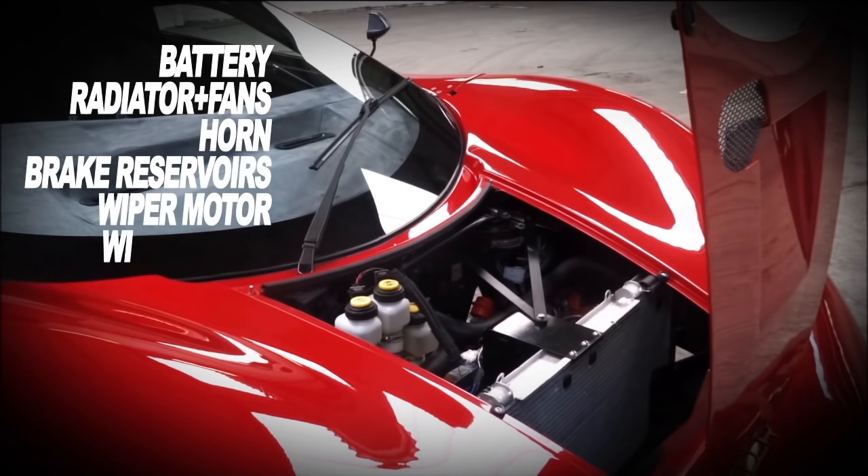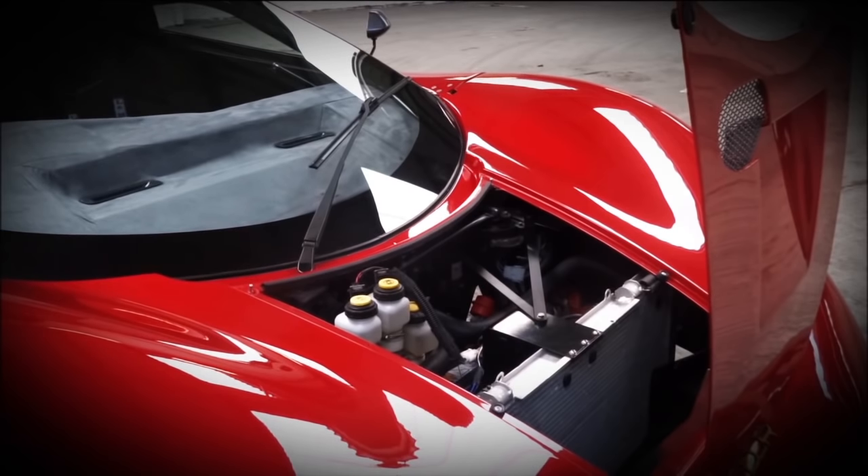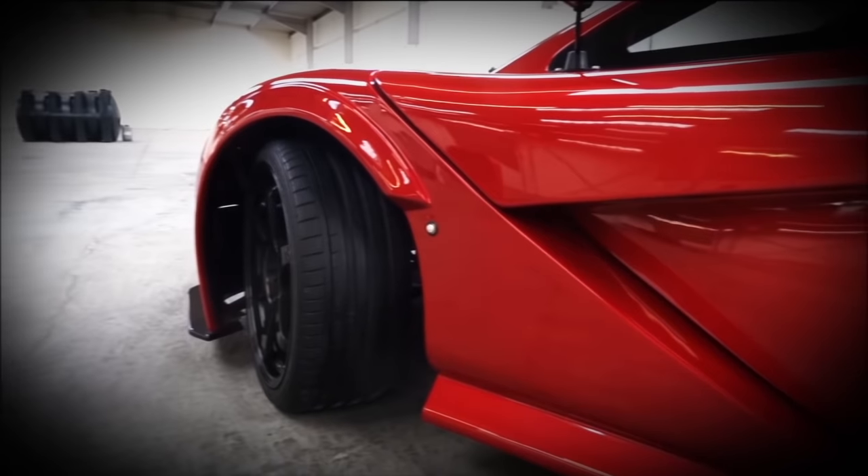In the front end engine bay there's the battery, the radiator and fans, horns, brake reservoir, wiper motor, wiring loom, and abrasive mounting on the radiator to keep it still, and also the motor. The reason I put the battery at the front was to keep the weight up at the front.